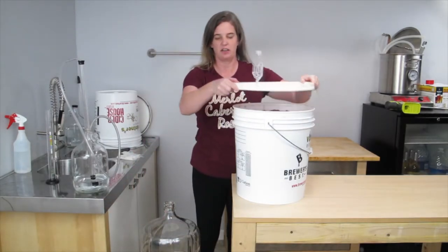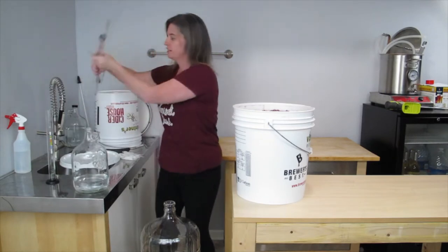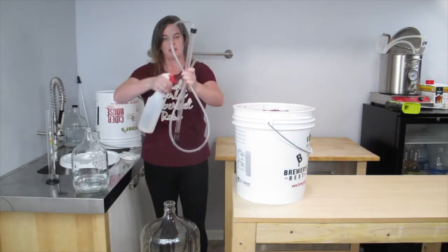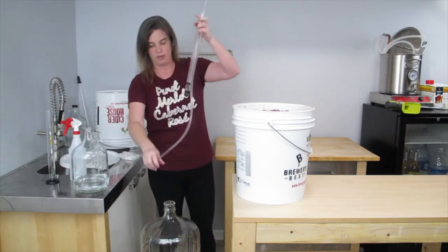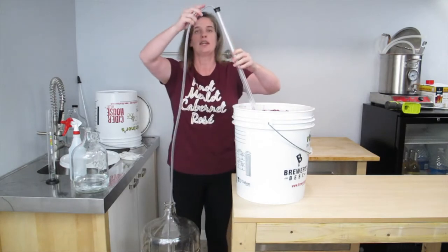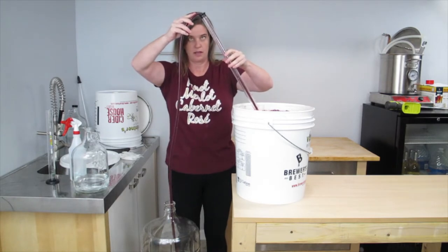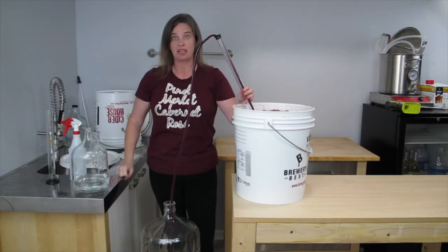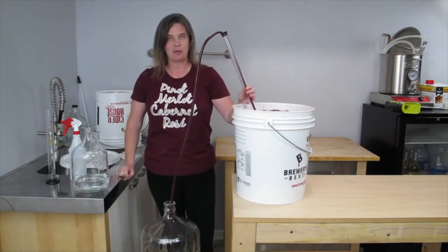Then I'm just going to take the lid off. Grab my auto siphon. I need to spray the outside of the siphon off. Place the tube into the carboy — it's okay if a little sanitizer gets in the carboy, it's not going to hurt anything. And then I'm going to gently place it into the wine, move the large portion and then just let it go. I don't want to bring this all the way to the bottom of the pail because there's sediment on the bottom. So I'm going to hold it up off the bottom and get it siphoned.